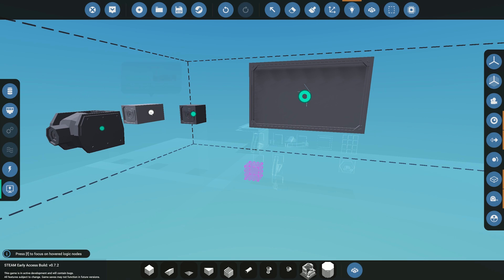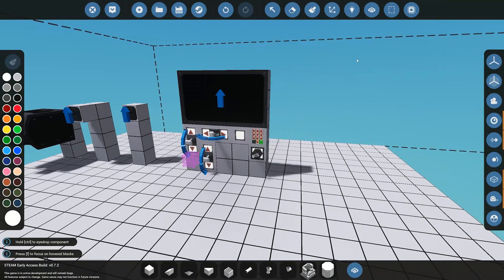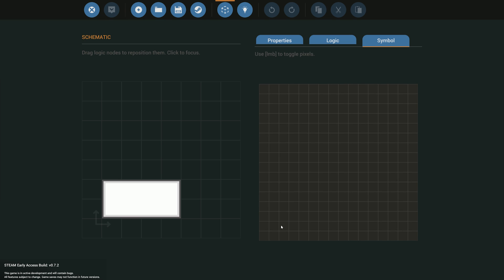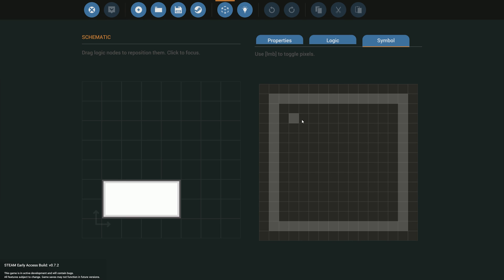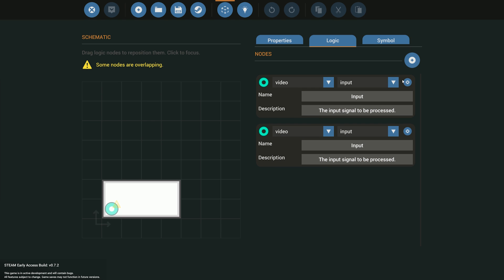The monitor has three video inputs and one output. We could connect them directly, but for the purpose of this video I'm going to connect it through a microprocessor. I'll go to our microprocessor and create a new one called 'video test'. I'll increase the size a bit, add a symbol 'T' for test, then go into the logic. In the logic we'll need three video inputs.